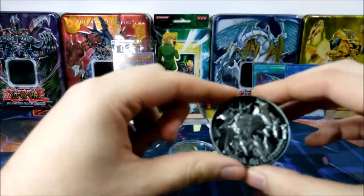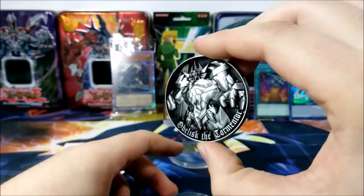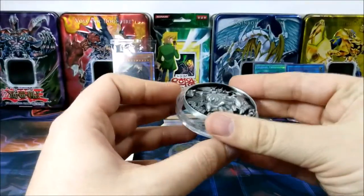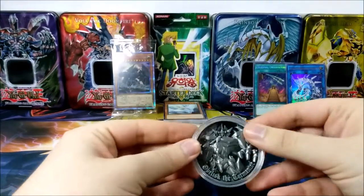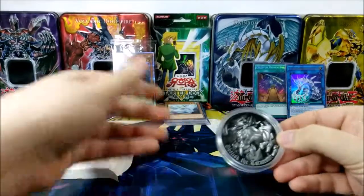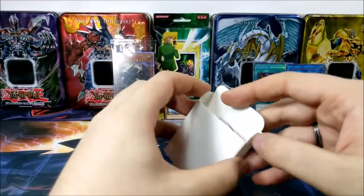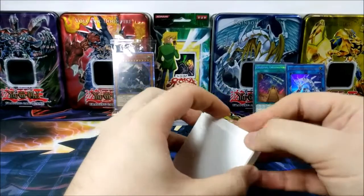Maybe the price will go down, maybe it'll go up, but this is a gorgeous coin. It's definitely going in my display case. Definitely worth the purchase for the coin at least. If you guys don't want the specific card, do not buy this — because the card itself is evaluated at about $20 to $30 individually.